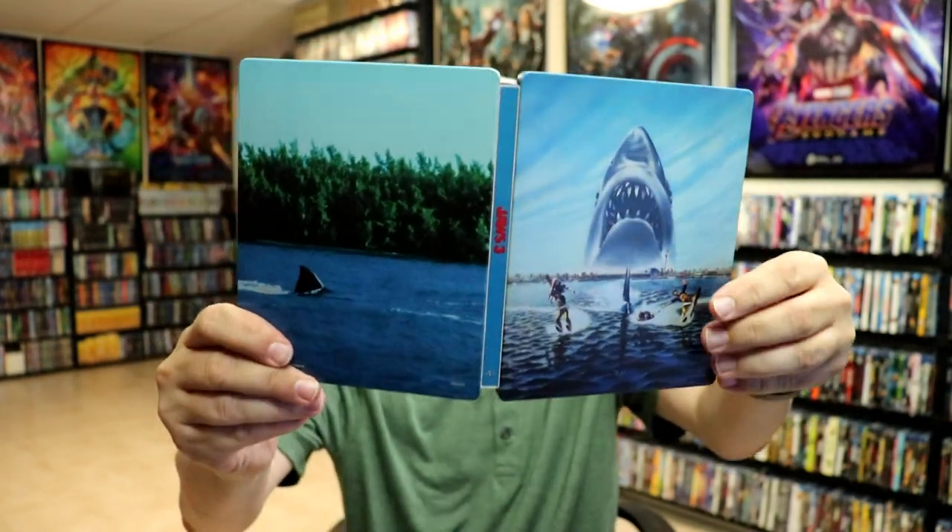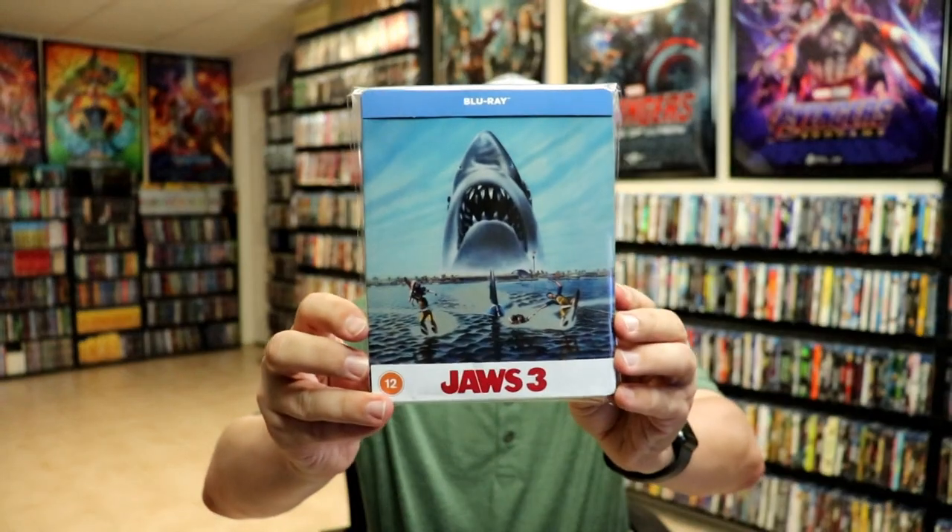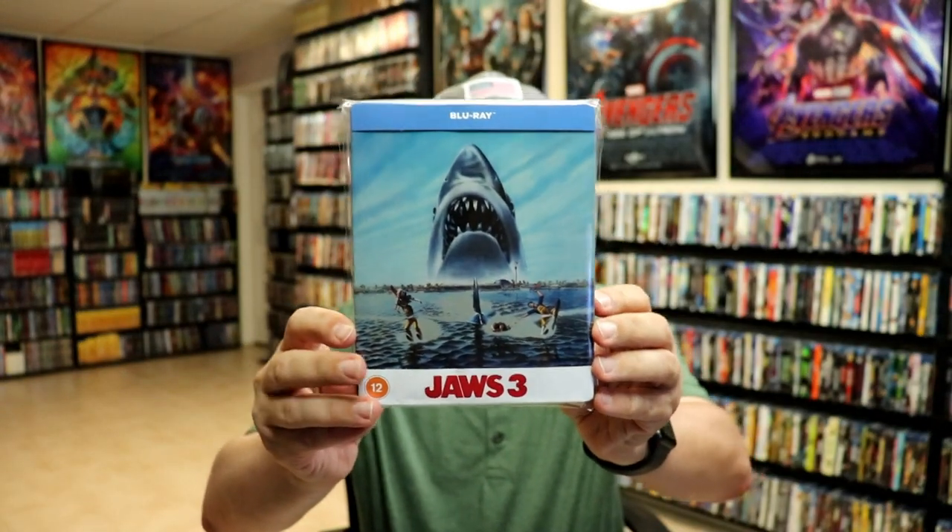So overall, it's a really beautiful looking steelbook. I've gone ahead and placed this steelbook inside this protective bag, which will help keep it from getting scuffed up on the shelf up against the other steelbooks.